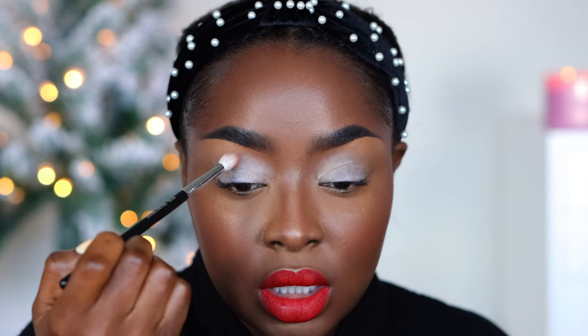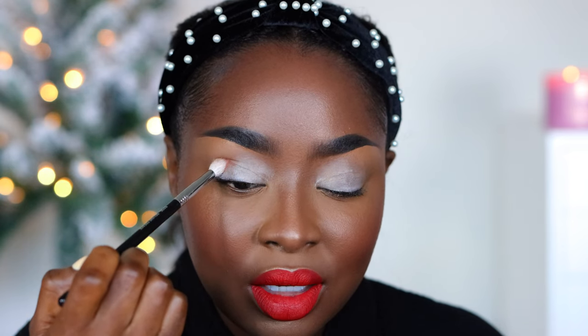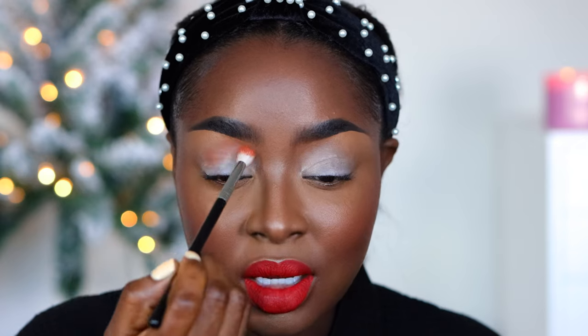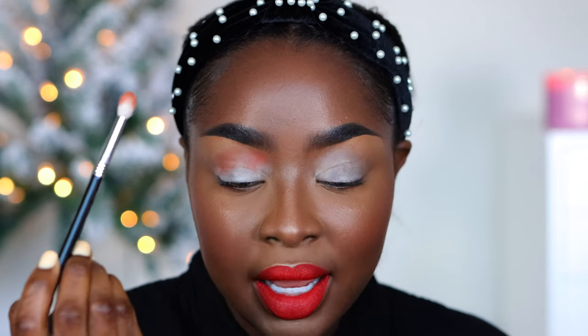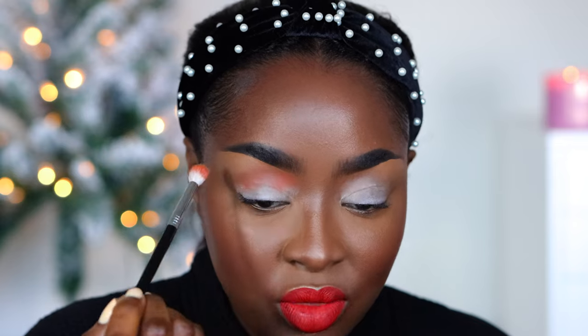In the crease I always use a transition color — the transition color goes right in here. Take your brush and press into the area between your eyelid and your brow bone; that is called your crease. Everyone's crease will look different but that is indeed your crease. So when you're doing your eyeshadow make sure you are looking down, and then take a brush sized like this so that you can focus the first color right into the crease.